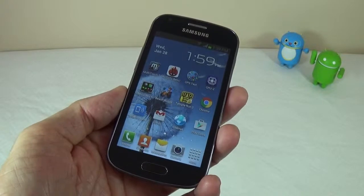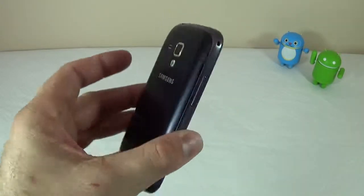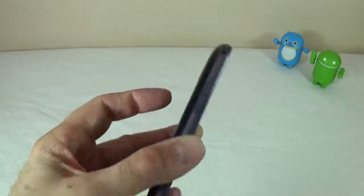What's going on everyone? I'm Alex and this is my review of the Samsung Galaxy Ace 2X. This device is very cheap, costs about $80, so it's an entry-level device.